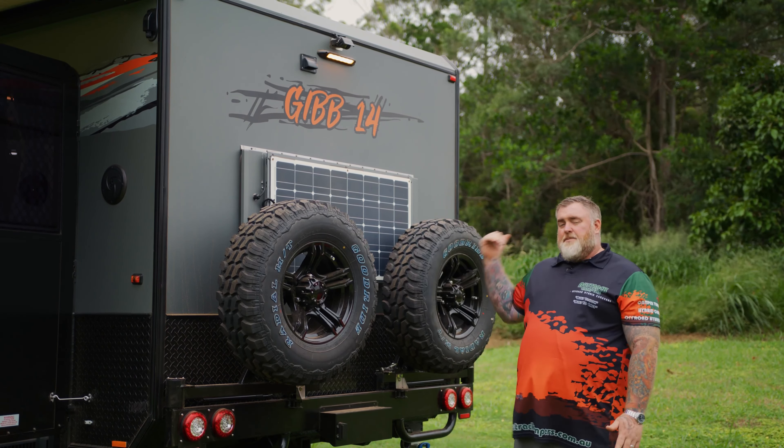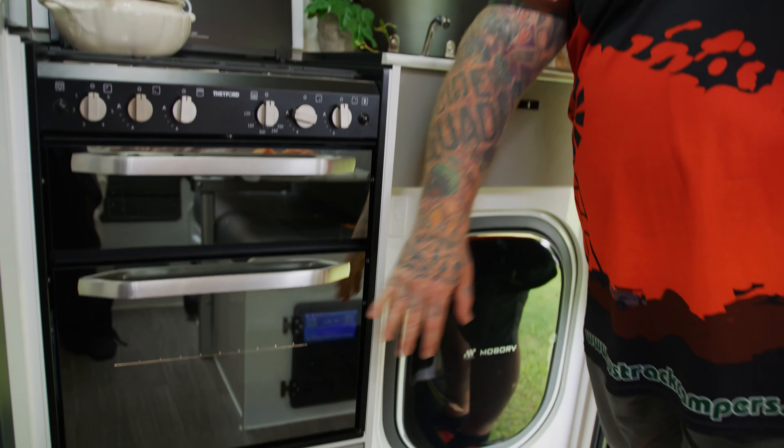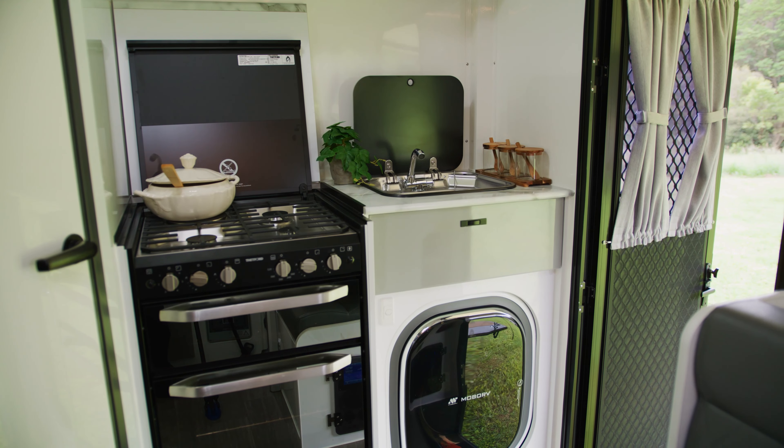Oztrac's always known for its luxury and with the Gibb 14 they've really stepped it up. You can see it's got an in-built front-loading washing machine. We have a full oven — so that's grill, oven, and four burner cooktop on the top. You've got your sink and heaps more storage as well.